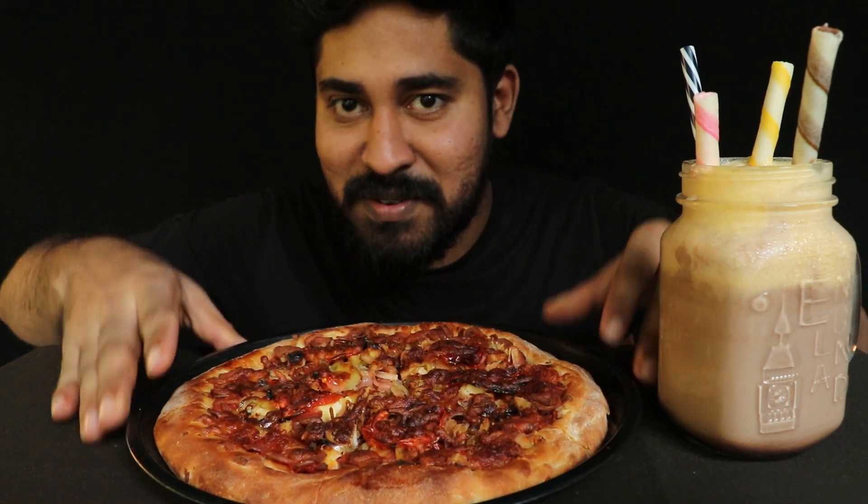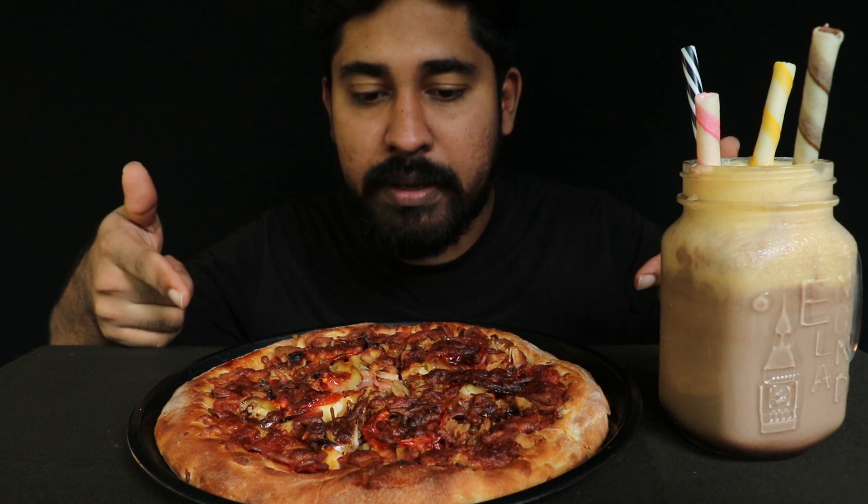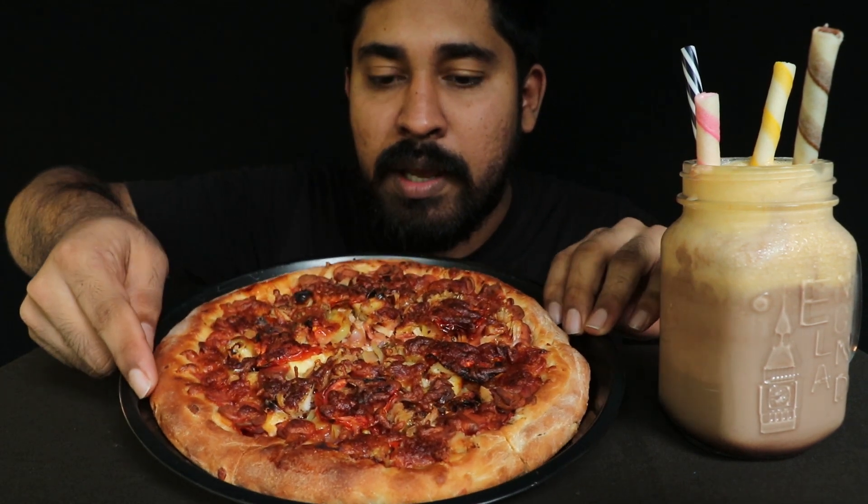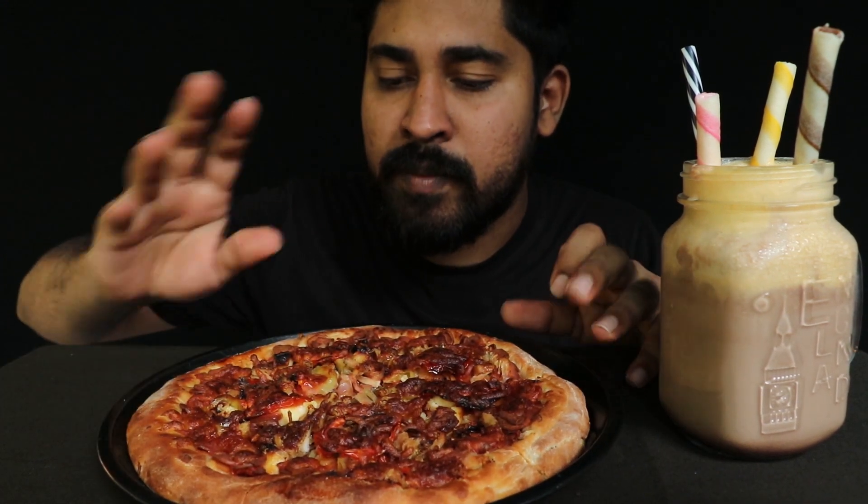This is the supreme pizza. This is the Pizza Hut.